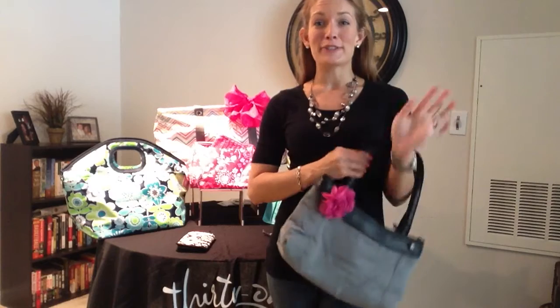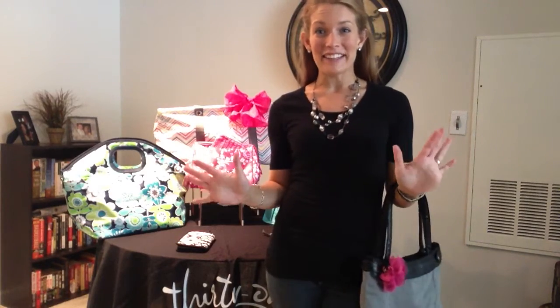So ladies, let me ask you — do you just love purses like I do, but you hate having to move everything from one purse to the other? Because inevitably you forget to move something over and you're like, I needed that! Well, you were not the only one, and neither was I, because 31 designed a purse for all of us girls just like that.